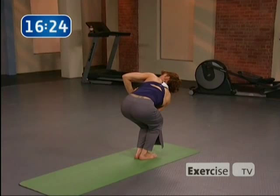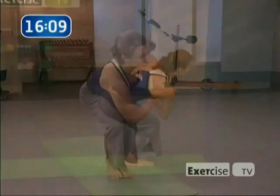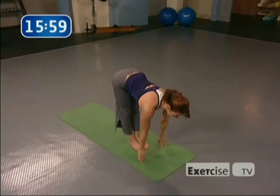Inhale, lengthen the spine. Exhale, deepen the twist — navel to spine, protect your back. One more breath here. On your inhale, unwind but stay in chair — don't come up. Exhale, sink down just a smidge more. Inhale, rise up. Exhale, forward fold. Inhale, flat back, look up. Exhale, release. Reverse swan dive, palms come together at the top. Exhale, the hands to the heart.